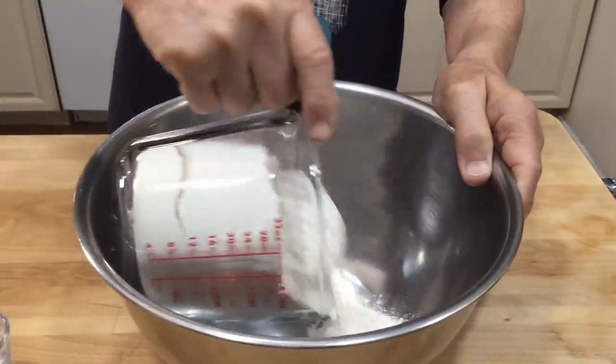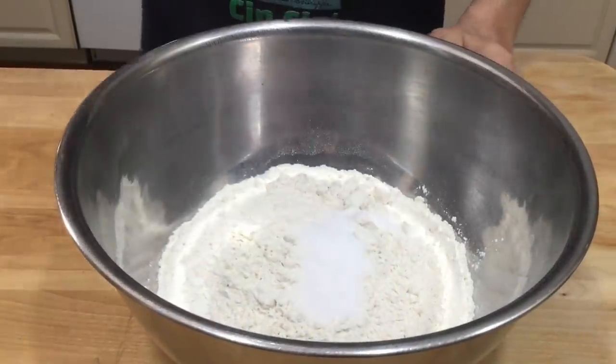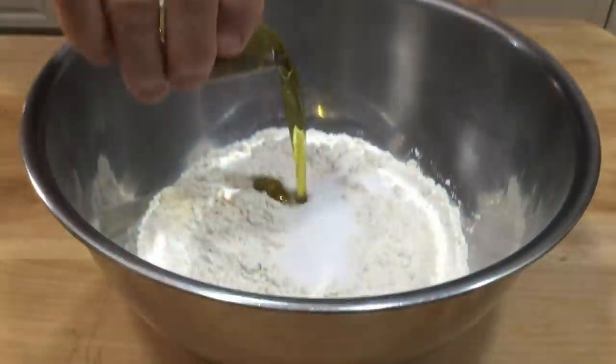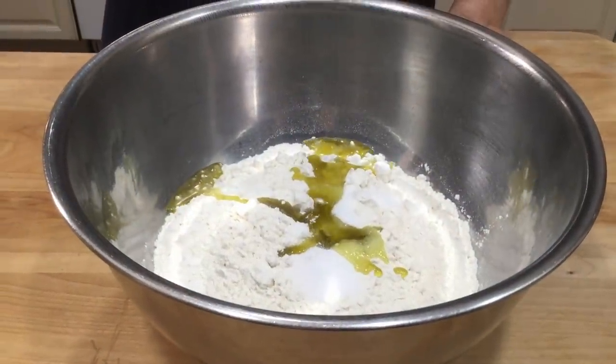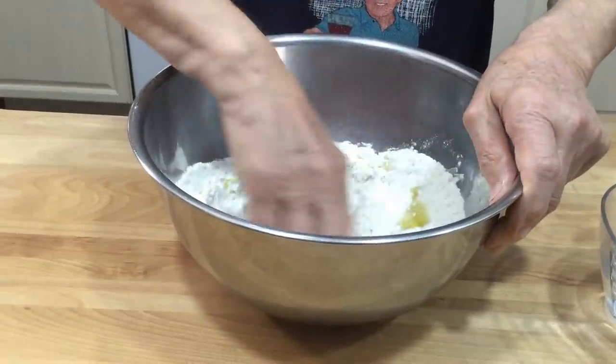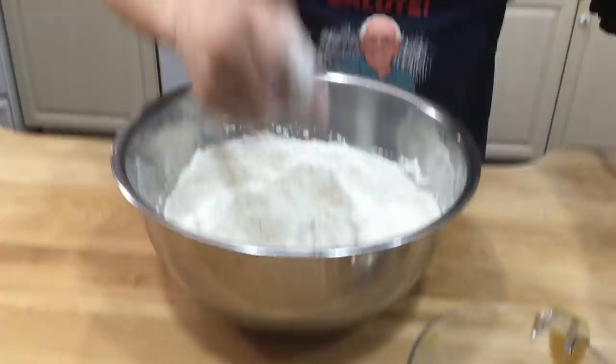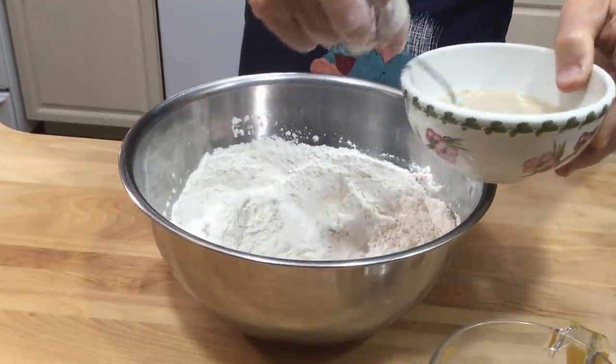Now we start with this bowl. In the bowl we pour the flour, the salt, and the oil. Then we start to mix everything by hand first like this, and now we put the yeast in.